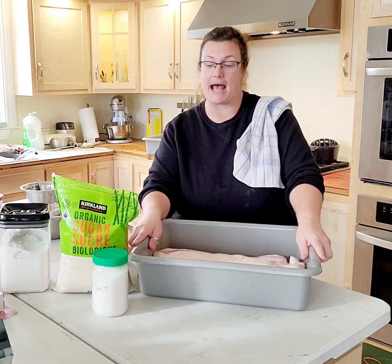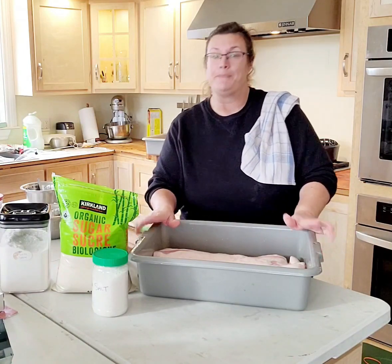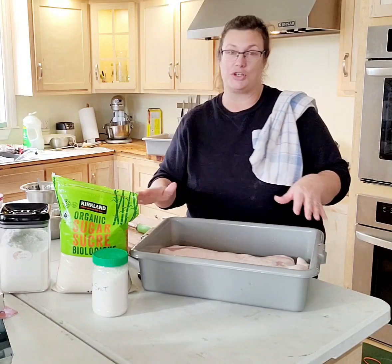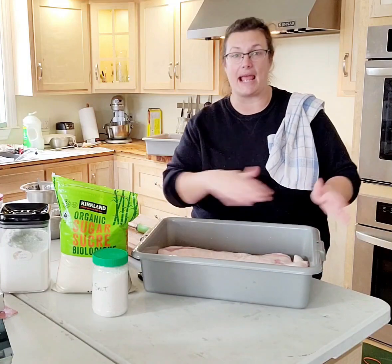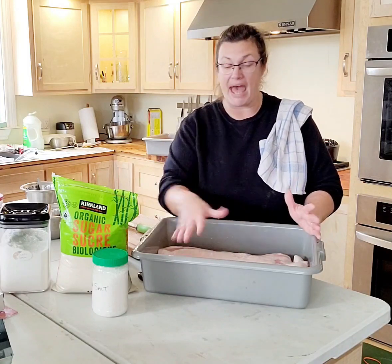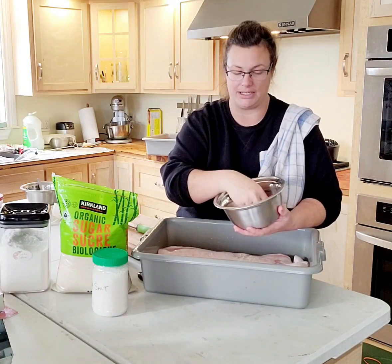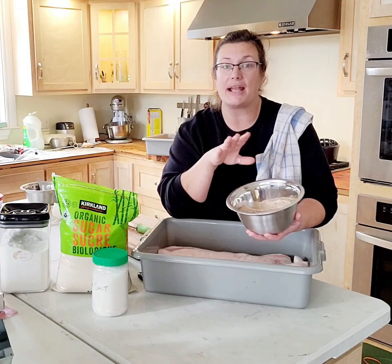This is a meat lug I purchased at Princess Auto — they go on sale every once in a while at a really good price. They also have lids, which I haven't purchased yet but I'm about to. You can grind meat or tomatoes right into one of these. I love them. So you want to unpackage your pork belly, pat it dry, then mix up all your ingredients. Here's the amount I've mixed up for this one: coarse salt, sugar, nutmeg, pepper, and smoked paprika. It smells so good.